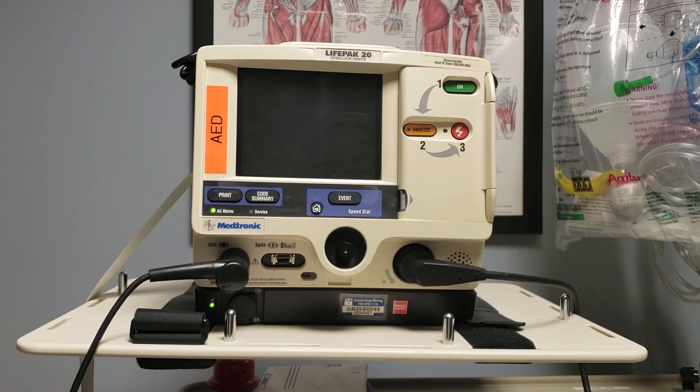Hi, this is Ken, and I'd like to take a moment to review using the LifePak 20 to defibrillate a patient.